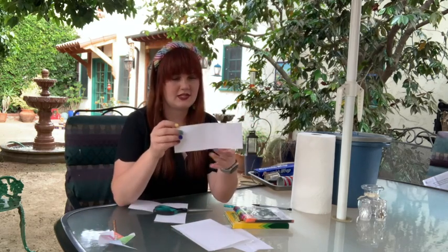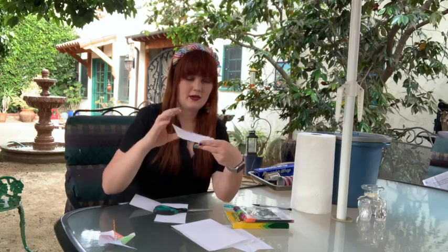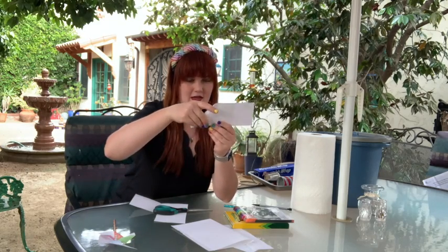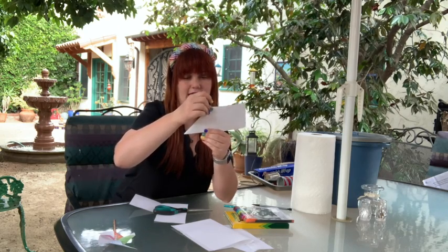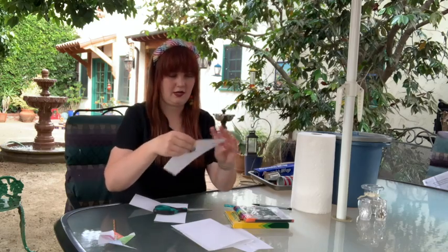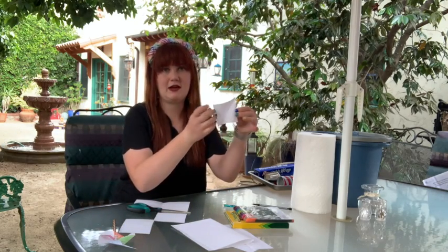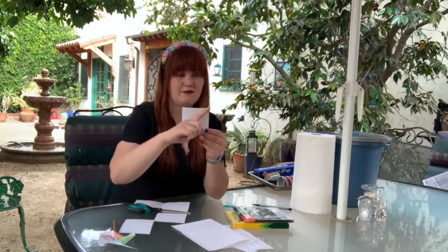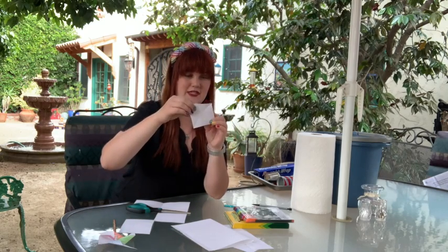When you have a rectangle, an easy way to create a square is to fold this corner down to the edge like this, make sure these edges line up, then fold it and that creates a diagonal. Where the end of the paper was, cut along that line and you've created a square. When I open this back up, I have this square shape. I do actually need a diagonal fold to create the pinwheel anyway, so now fold it diagonally into a triangle, open it back up, and fold it diagonally the other way.